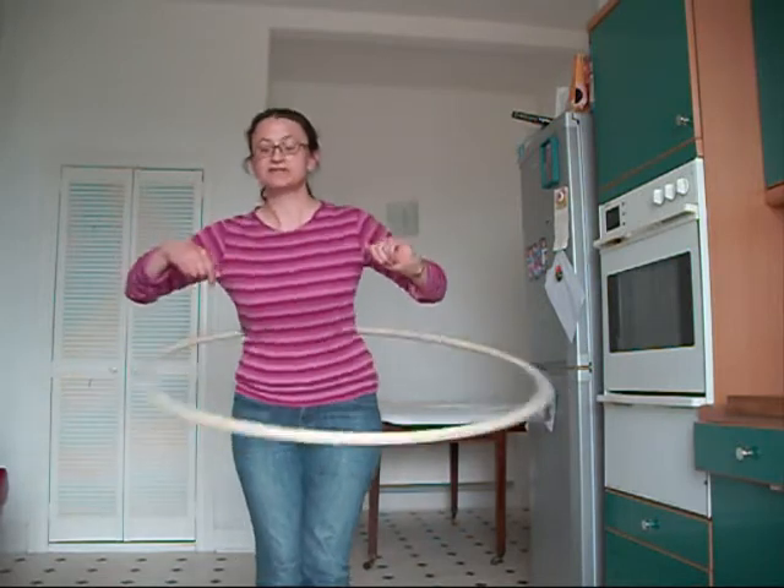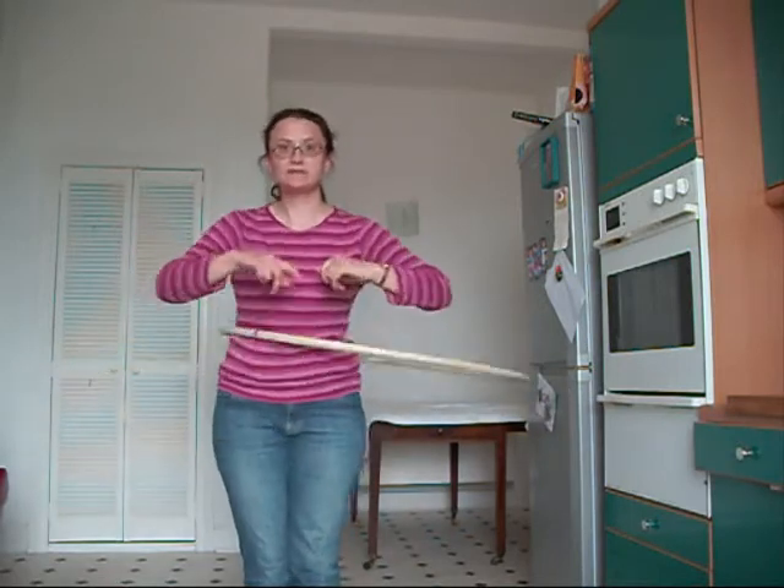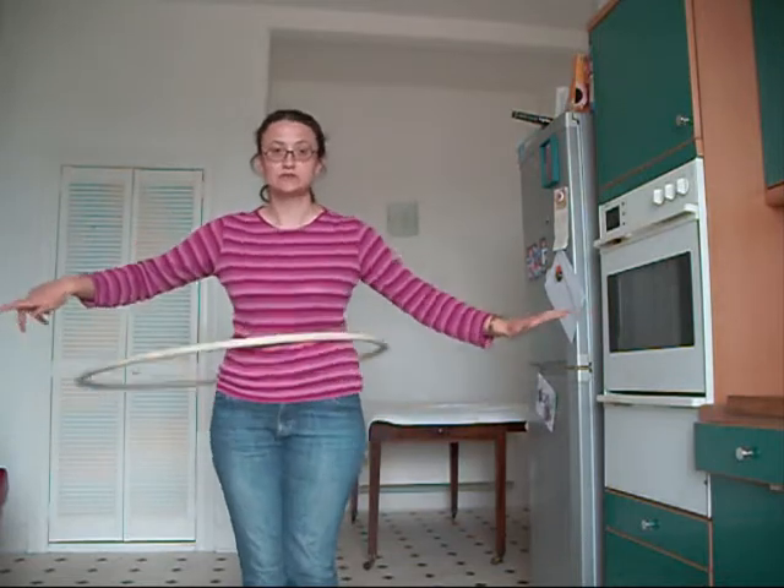You can see that the hula hoop is travelling around my waist without descending to the floor.